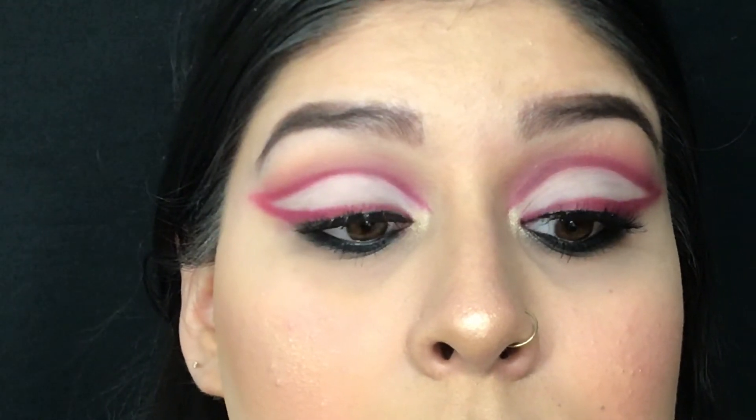And this right here is our final look — this graphic liner look that's perfect for Valentine's Day if you want to be a little extra.